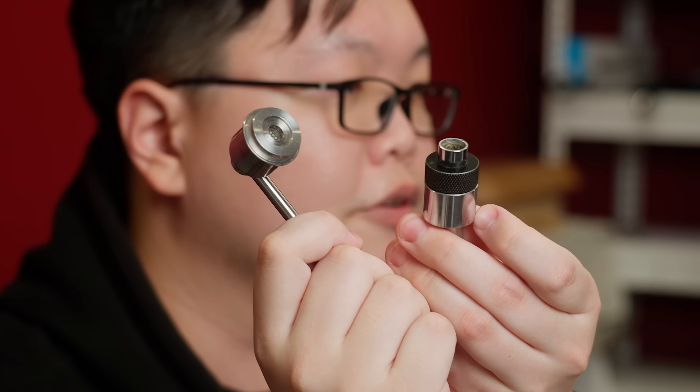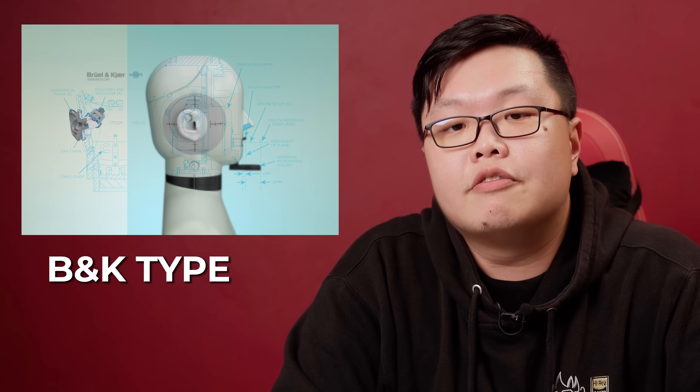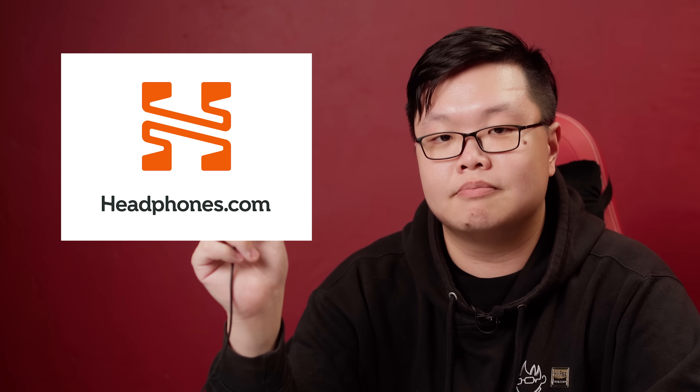But at the end of the day, both of these are based off of the same standard: IEC 60318-4. So the big question now is that we do have a new standard, a new piece of equipment called the Brüel & Kjær Type 5128, which unfortunately costs a lot of money. I purchased the 43AG-7 back in 2020, and was also kindly sponsored by a few enterprising entities, one of which would be Headphones.com — also the sponsor of this video.